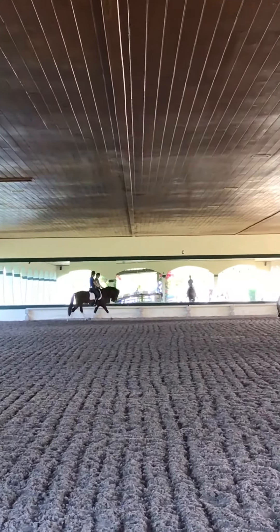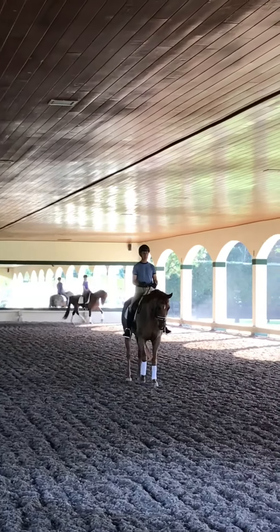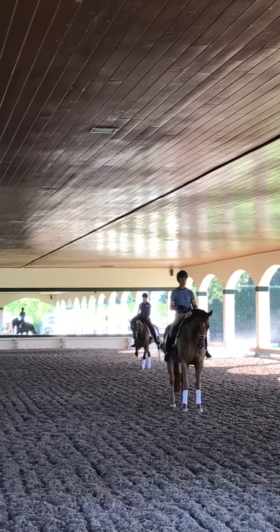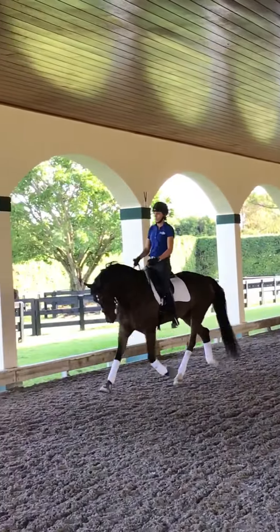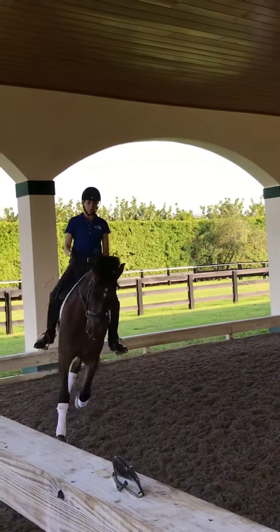Super. And then bring him on the haunches. Good. And then nice swinging trot — not faster. That's your trot rhythm. There. Very nice. And big. Super. And not more, not more. Keep him. And now bring him back together. Super.